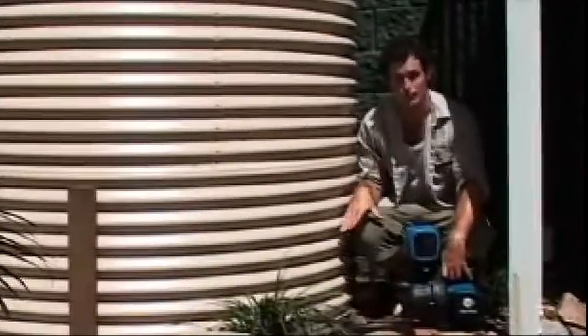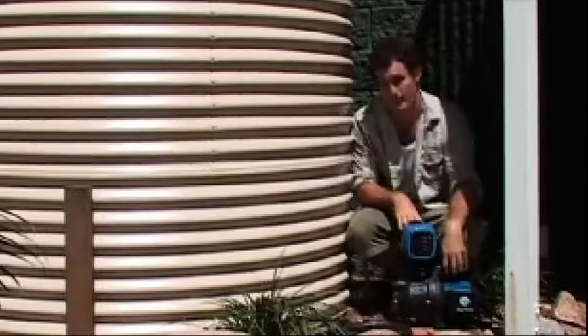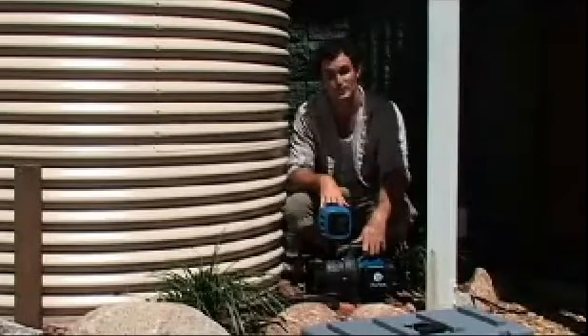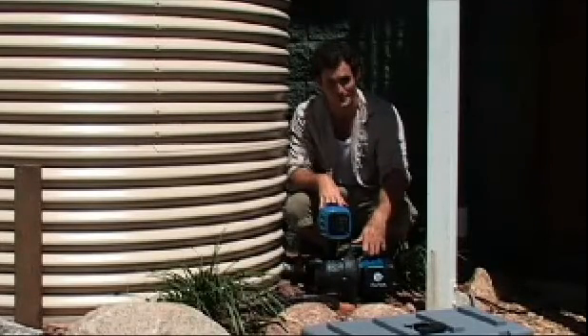The best location to install your pump is close to the base of the water tank, so that the water level in the tank is above your pump. You'll need a flat concrete slab or something similar so you can bolt your pump down once you've completed the installation. Once you have all your tools and equipment and have decided on a location, it's time to start.